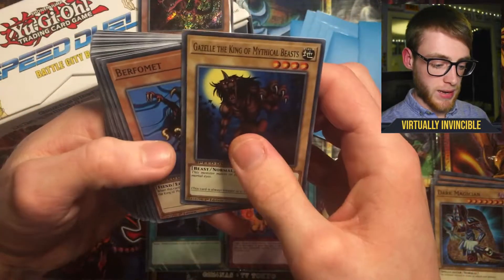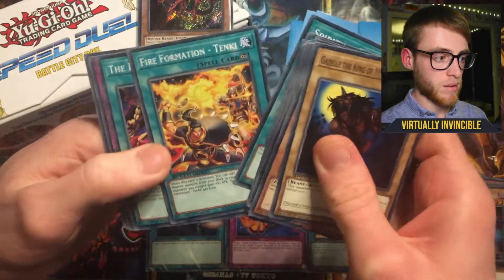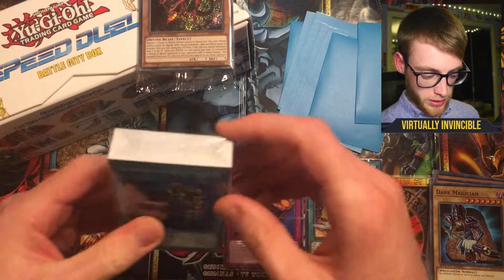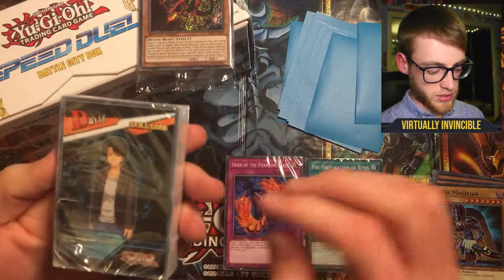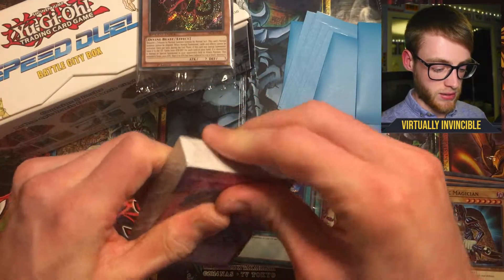Then we've got a Mystical Beast and Phantom Beasts. Just flicking through these so you can see what's included in the decks. The skill cards are at the back — there are also skill cards in here. So we'll get into the second one and see what's in this one.